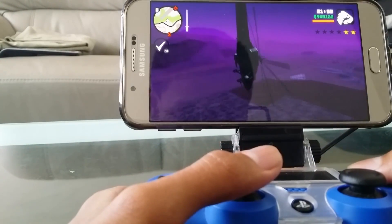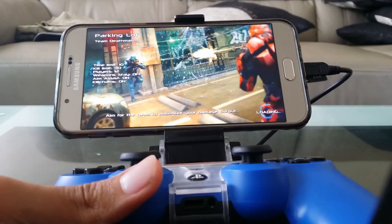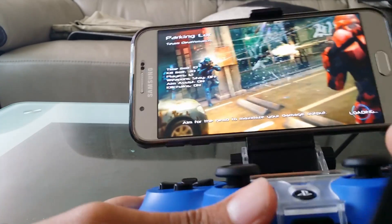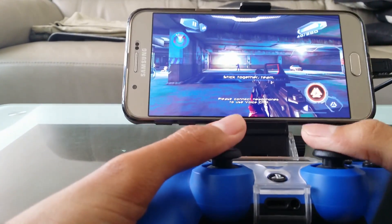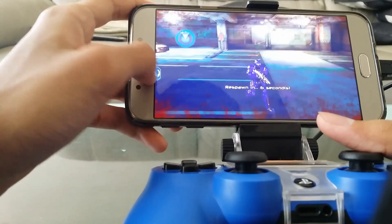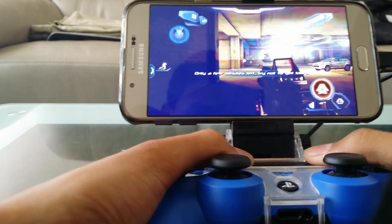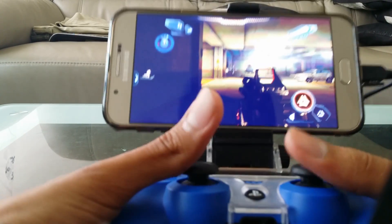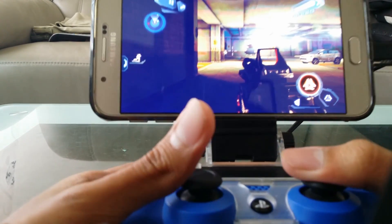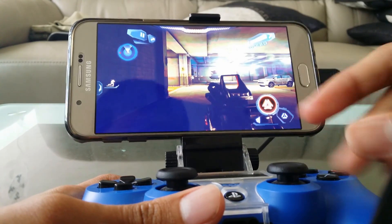One of you guys asked if Nova 3 works with the PlayStation 4 controller, so let's test out the theory. I don't think it works... sadly, no. All you can do is press the L3 button and it pauses the game. Like I said, some games work, some games don't.